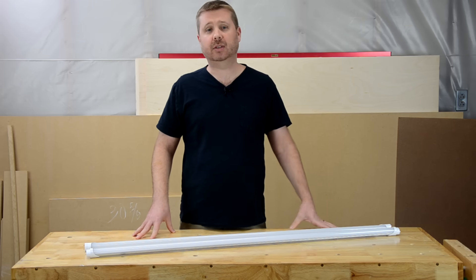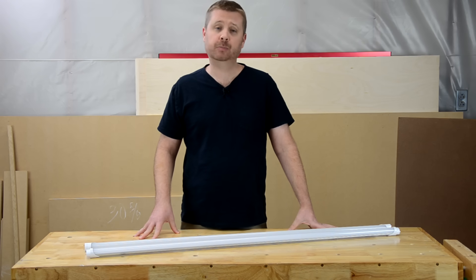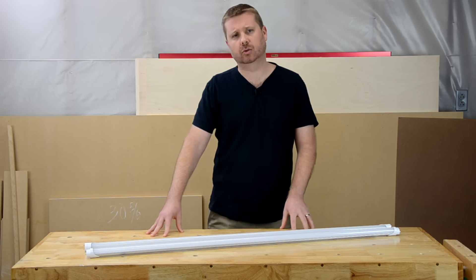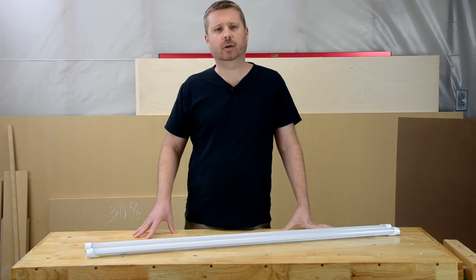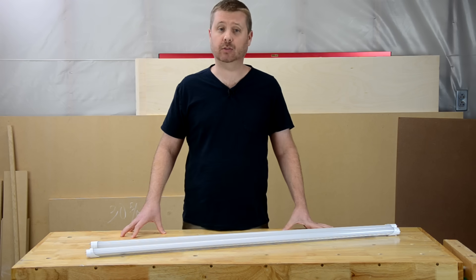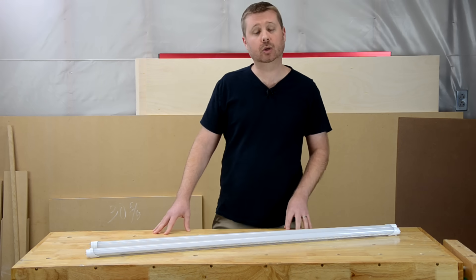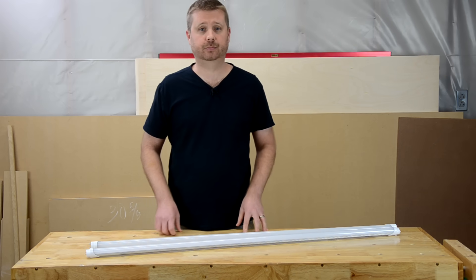However, at the time of this filming, there are far fewer double-ended LED choices on the market. Also, there have been some safety concerns raised about double-ended LED tubes not being UL certified even though they say they are. I'll leave it to you to decide if they're right for you and to do your own research.